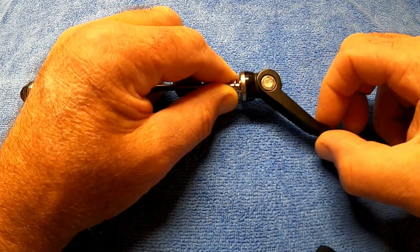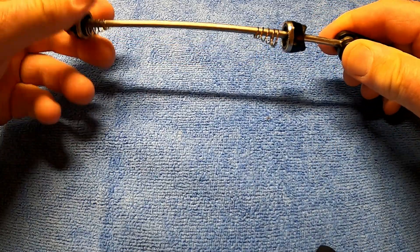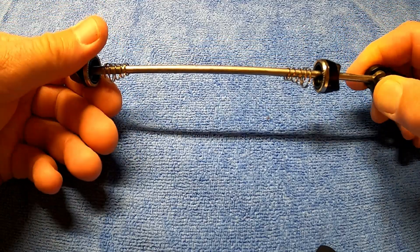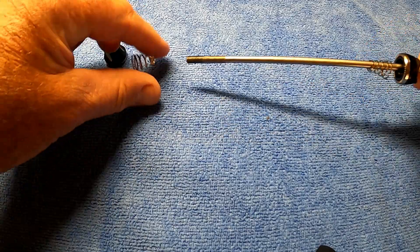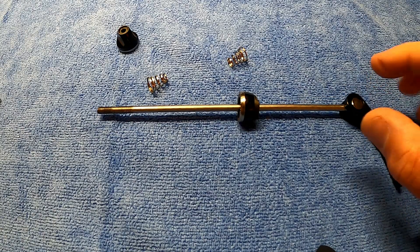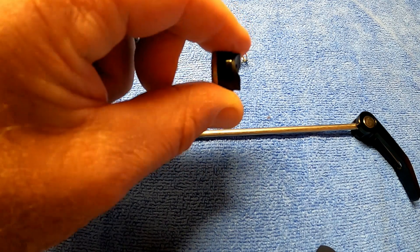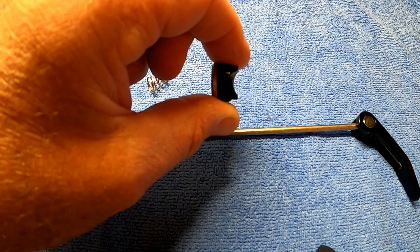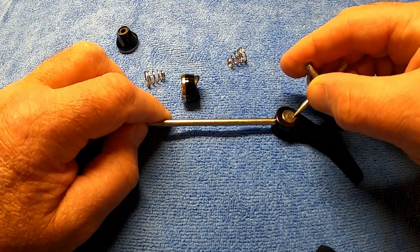It does that by going over centre. Now if you ever happen to pull one apart, or someone pulls it apart for you, and you need to know the correct way to put it back together — this end is the adjustable end. And there are those two springs, and that is the curved part there, which this cam section here pushes against.